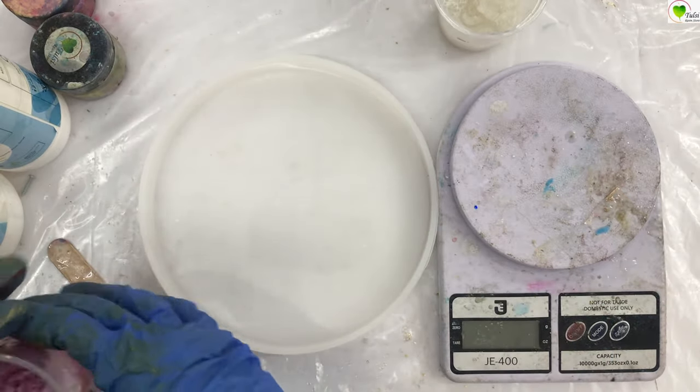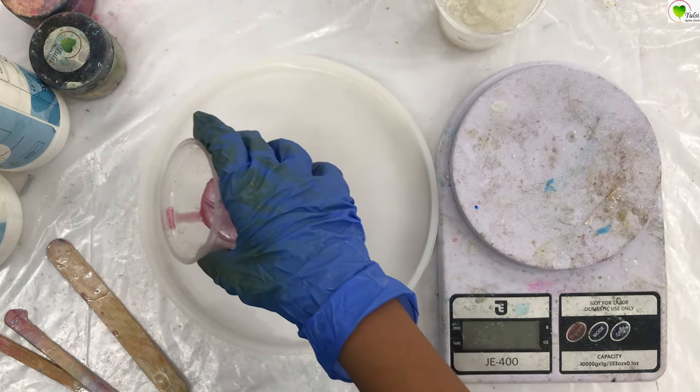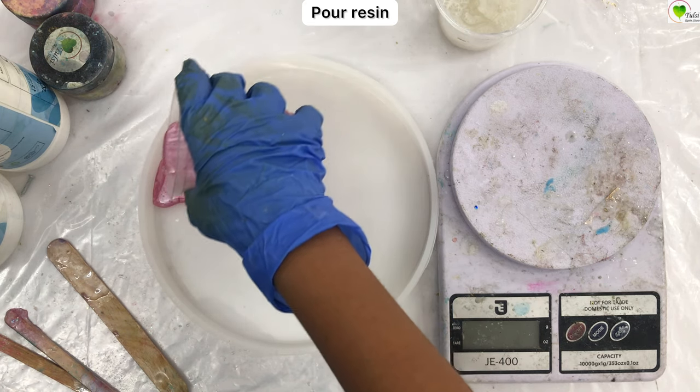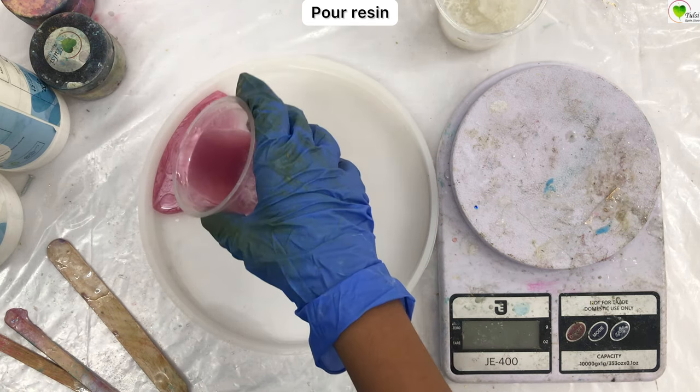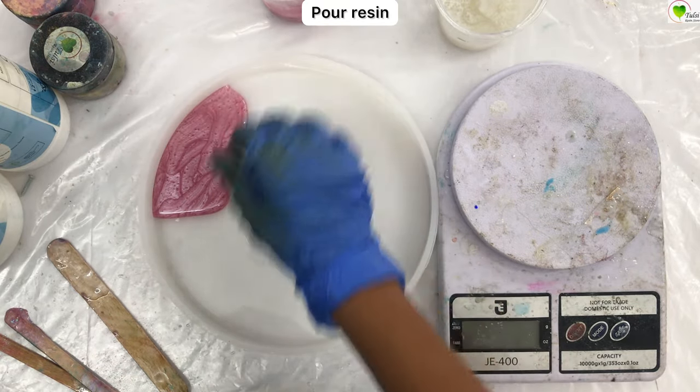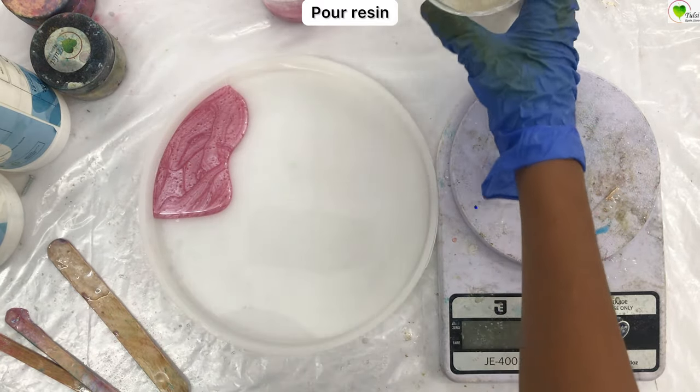Now we will start pouring our colors. First we will take pink and create a pattern as per our choice — create layers or pour on a random basis. There is no hard and fast rule. After pink, we can pour white and vice versa.